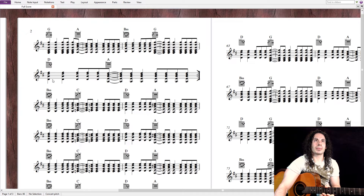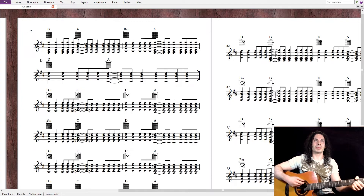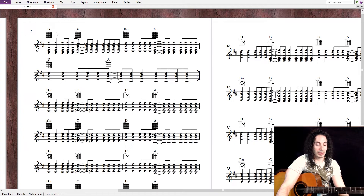Now here we have like a B section, and it's G, A, B minor, and G. Then it goes back to the beginning, so here G is the fourth, A is the five, B minor is the sixth, G is the fourth, D is the one, and A is the five.